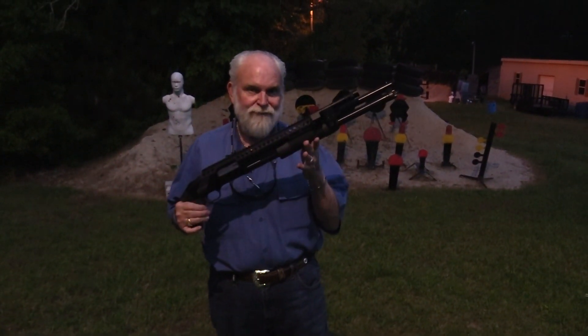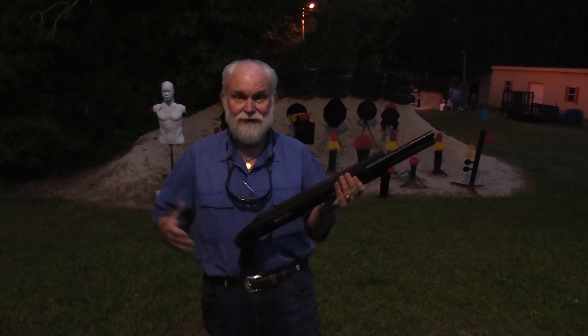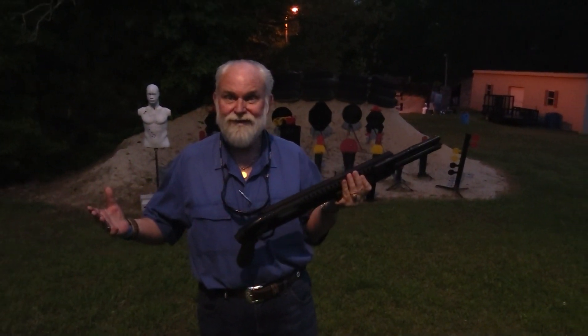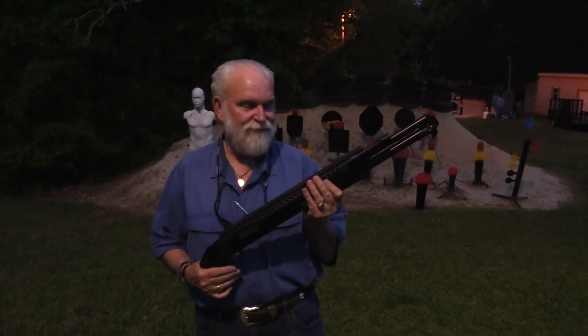Hey guys, Big Daddy Hoffman 1911 coming to you. I can't figure out what I'm doing out here this late at night. What are we doing out here Jason? We've got some firsts to show the viewers. Let's put it on the table and I'll tell you about it.